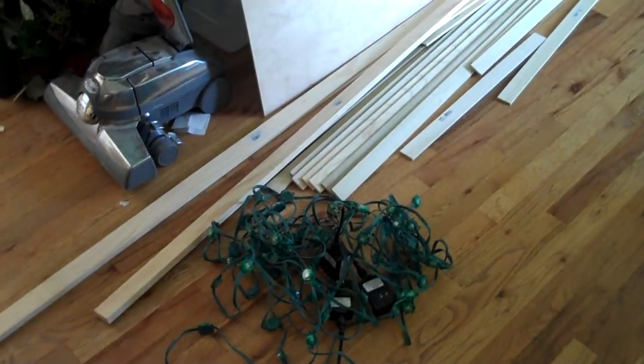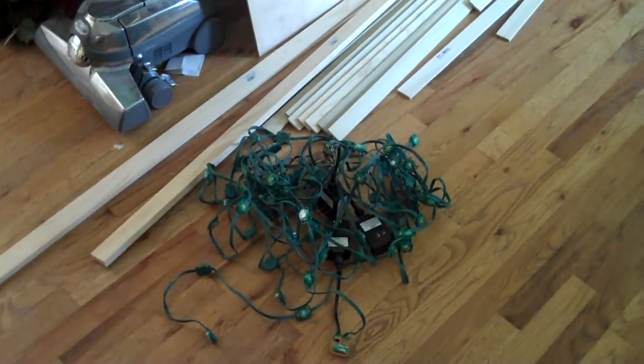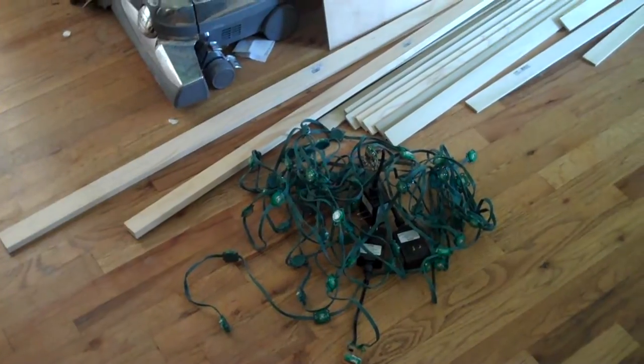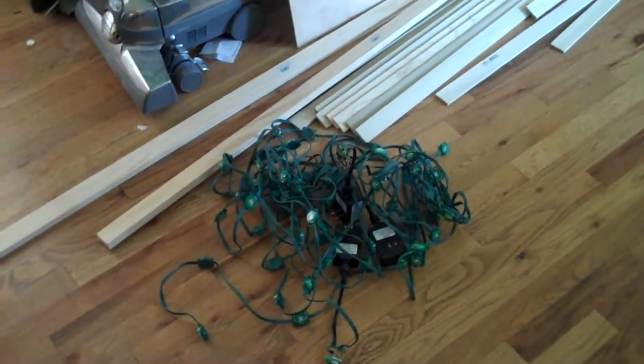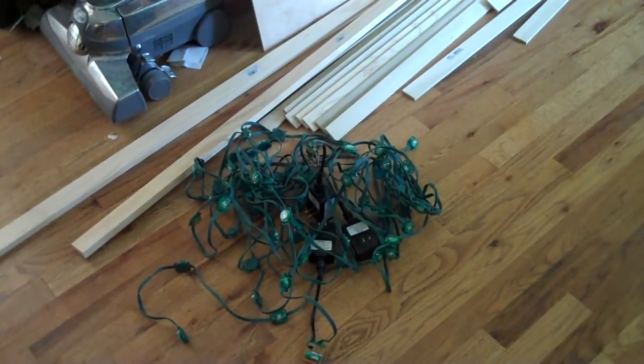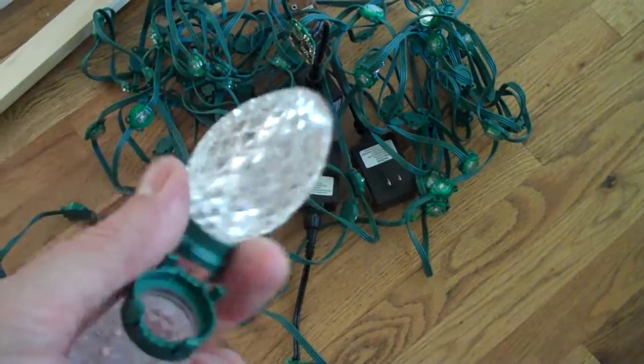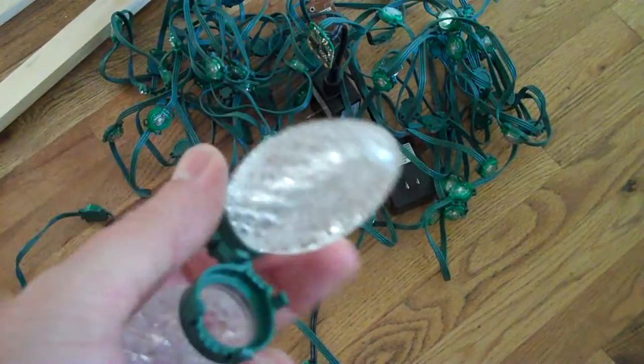To start with, I'm going to be using several strings — actually four of the 25-light GE Color Effects Christmas lights. That's what we have here. I've removed the enclosures off of each of the LEDs.